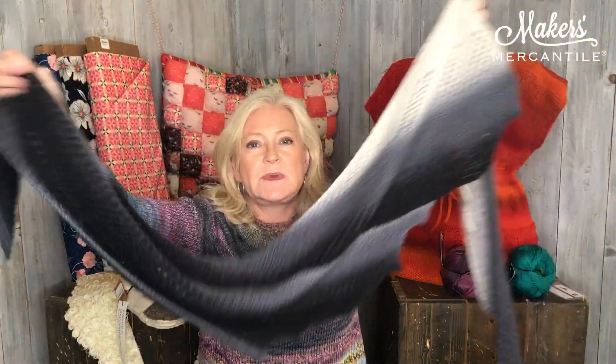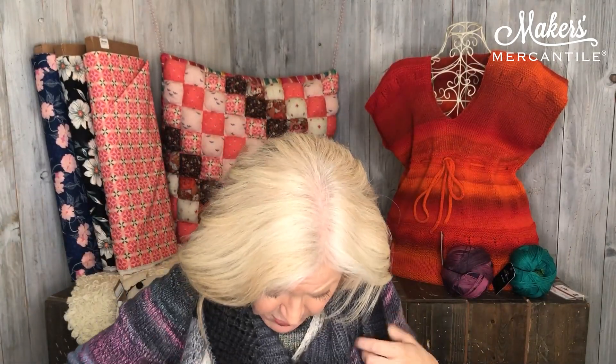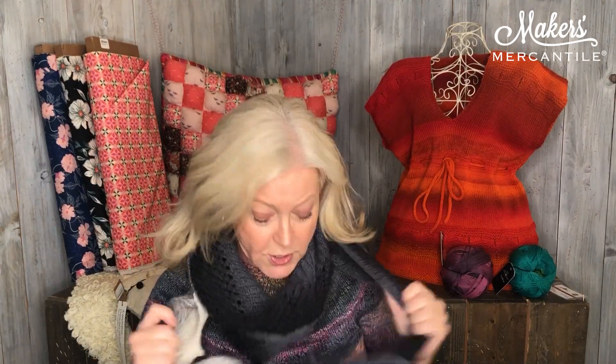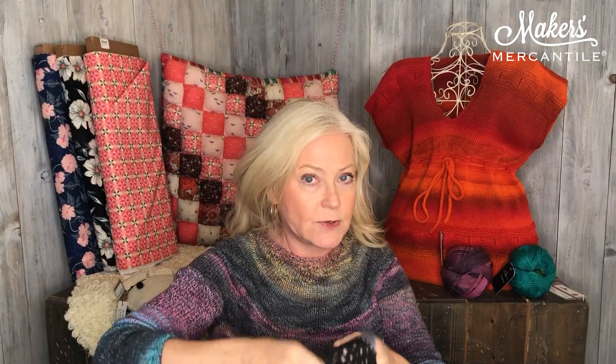Look at this. This happens to be a beautiful shawl. It takes two balls of the Gradient and this one was designed by Martina Bem. It is long enough that you can wrap it around your neck twice, and even after wrapping it around the neck twice, you still have enough that you could tie a nice little knot. There are a lot of creative ways to wear this one — you could just wear it open. It has a little bit of lace work in it, so it is a fun pattern to create.